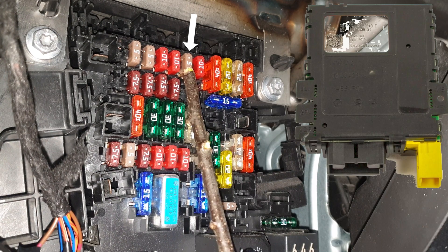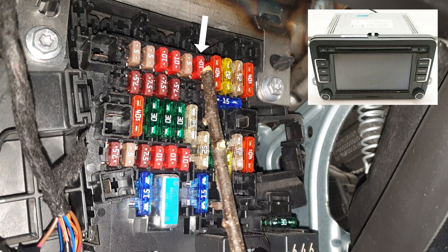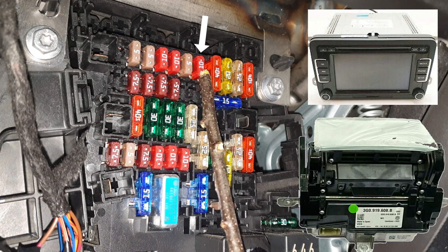Steering column electronics unit, touch screen display control unit, and also head-up display control unit.